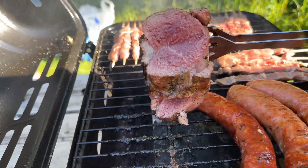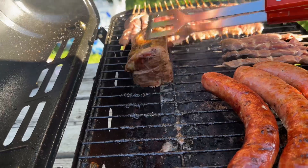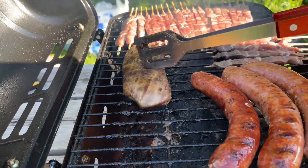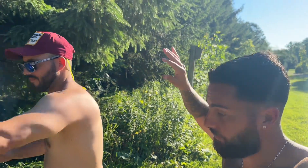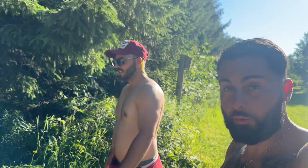Look at how juicy, bro. Look at this guys — it needs to be more cooked, that's thick. That's really thick. My expectations are really low on the duck. He's saying it's good but mine are really low. First time trying duck, so we'll see.